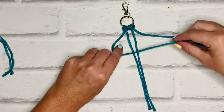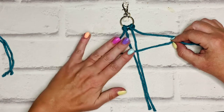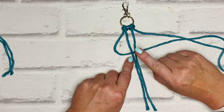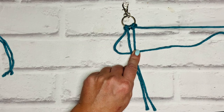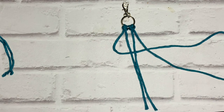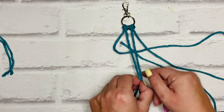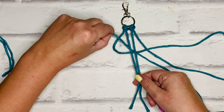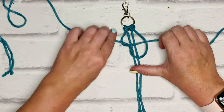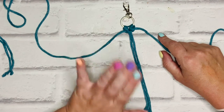I always take my left cord and make it into an L shape — some people say it looks like a number four. I call this my L cord because it's the left-hand one, and that L shape goes over the center holding cords. Then I take my right-hand cord, bring it over that L cord, lift the holding cords, take it diagonally underneath them, and pull it through the L loop. I use my thumb to hold the two holding cords and pull it snugly against the lark's head knots.